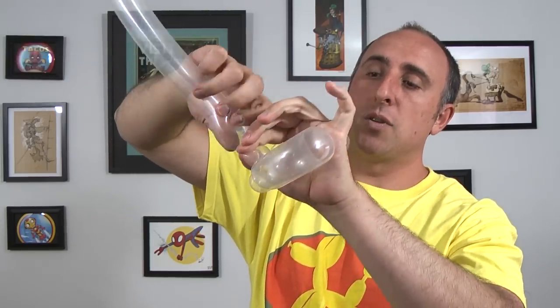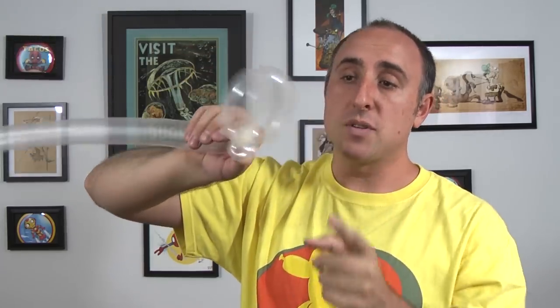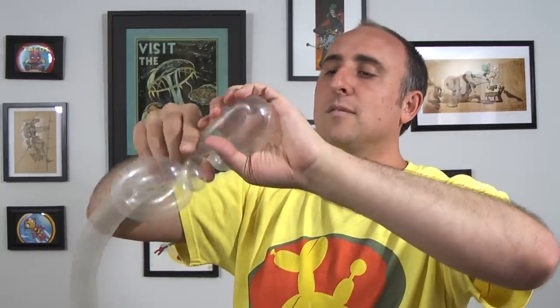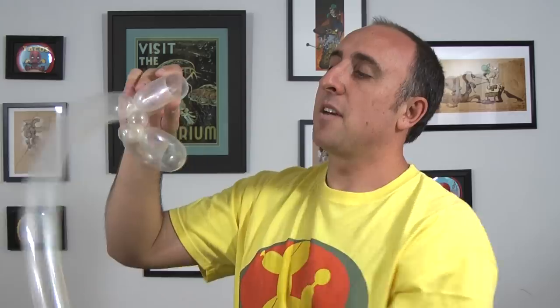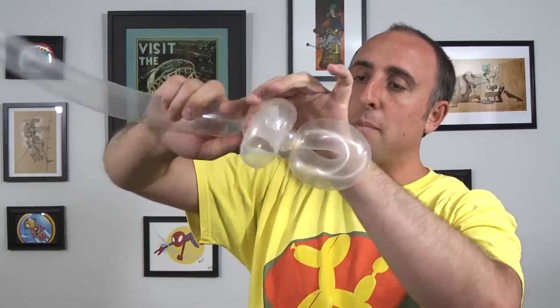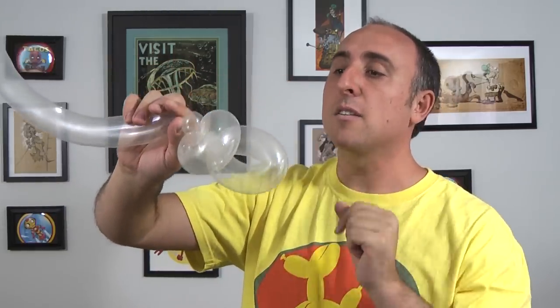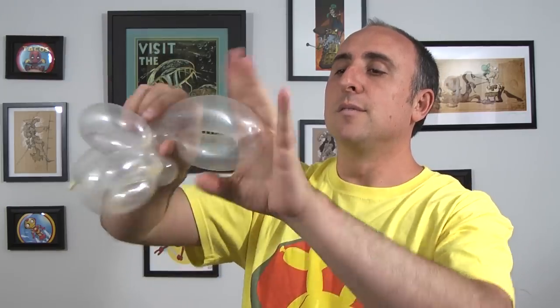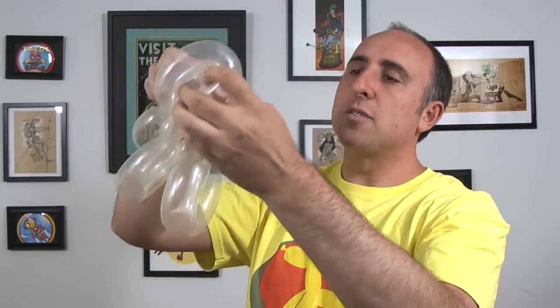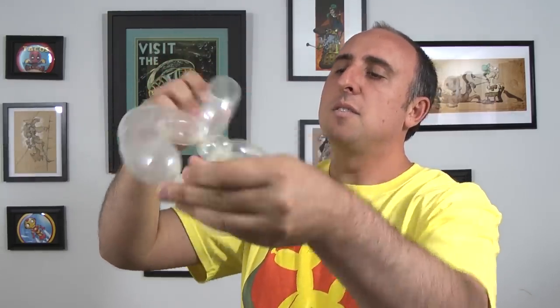Give it a squeeze again, twist a small one inch bubble, and twist another flower petal that same size. To keep it from coming undone, take the balloon and feed it through the center. We're going to do another one inch bubble and repeat the last step, making another soft flower petal. Feed this through the center so it doesn't come undone.